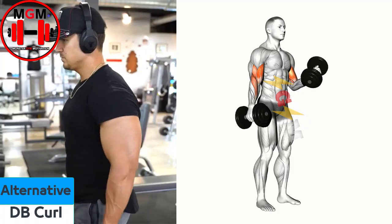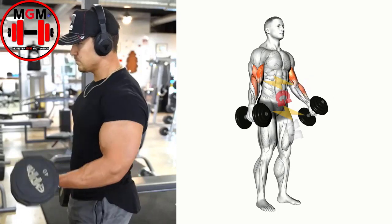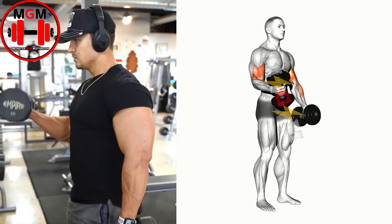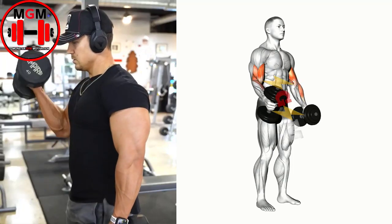Alternating Dumbbell Curl. Your palms should be facing up, and the dumbbells not touching your body. Before starting the set, take up the slack by lifting up the weight slightly so the tension is on your bicep muscles.